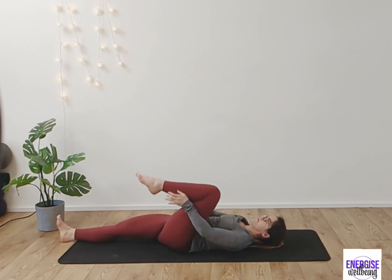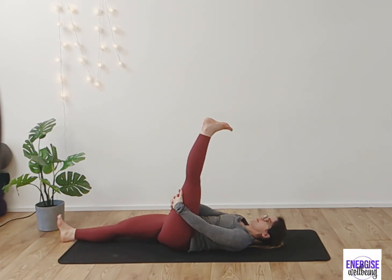Switch sides, coming to the other side, opening up the hamstring, pressing the heel up to the sky and finding those nice little rotations. Only go as far as feels comfortable for you.